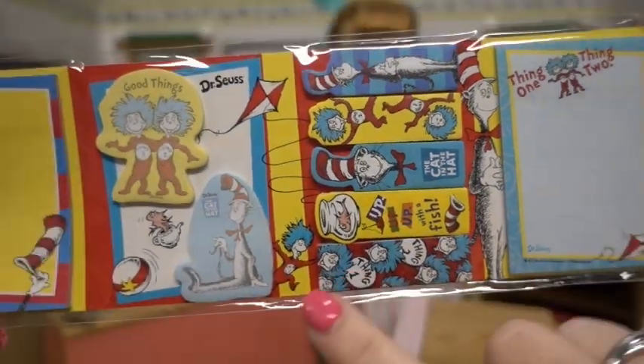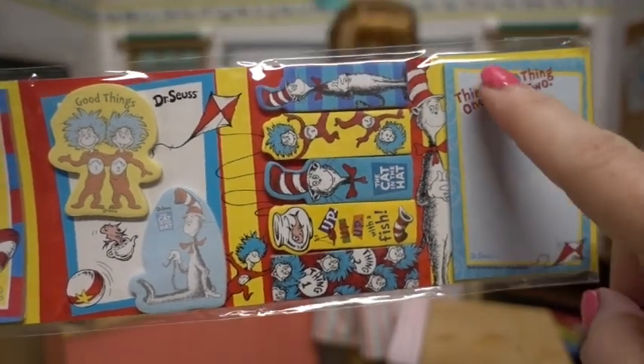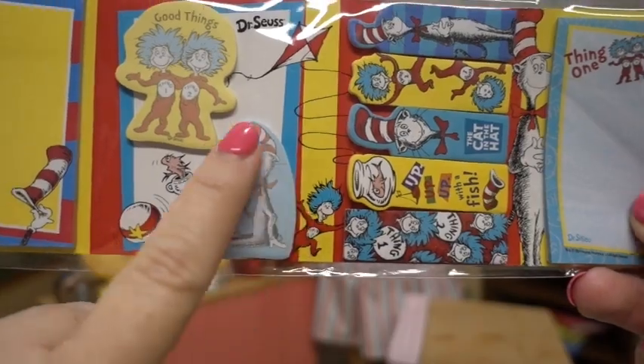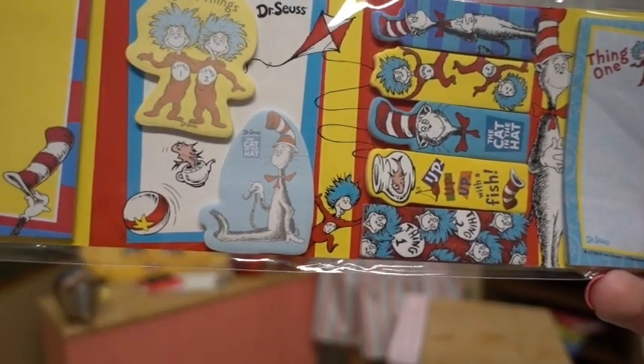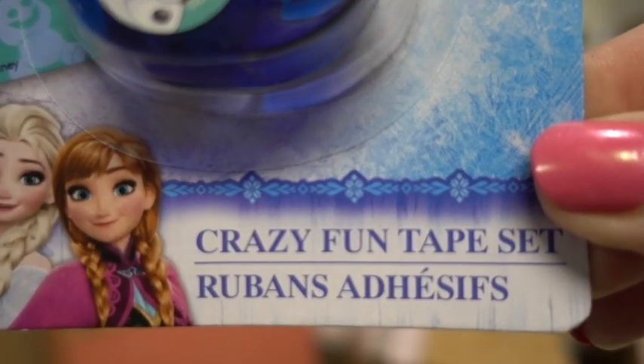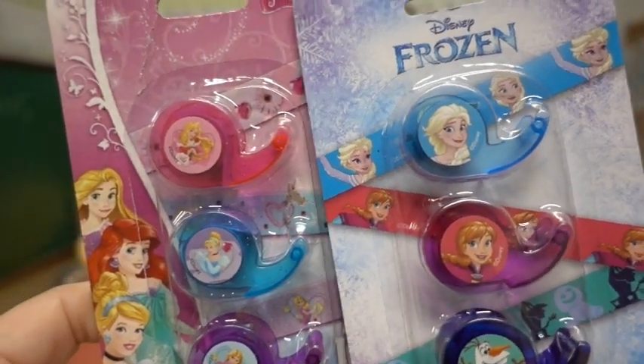And speaking of Target, how exciting are these Dr. Seuss post-it notes? They're the absolute perfect size for the 18 inch dolls, or these could even be the size for Barbies. Those are super fun. We also picked up these crazy fun tape sets — we got these at the Dollar Tree.